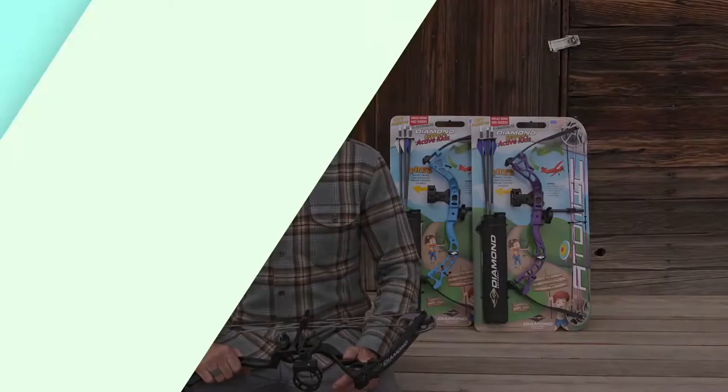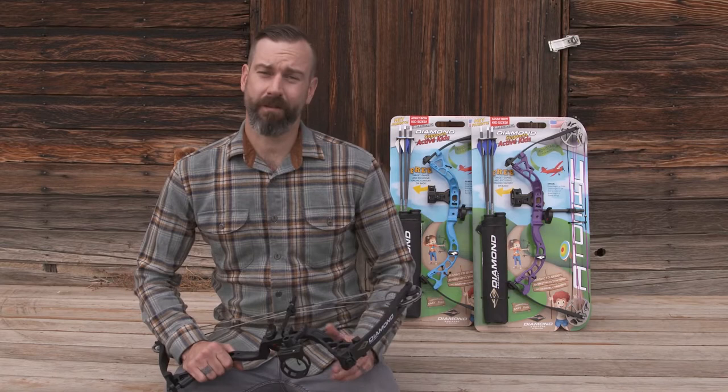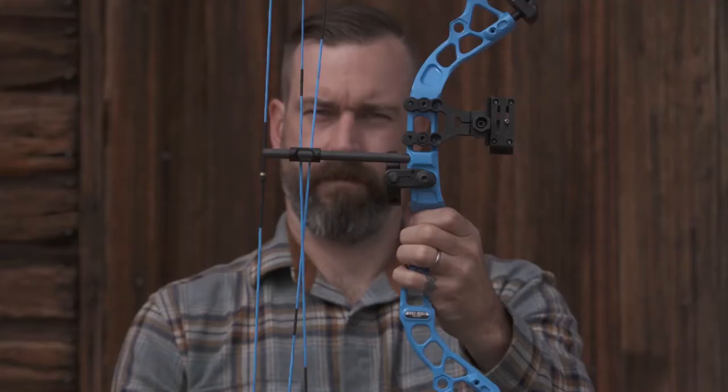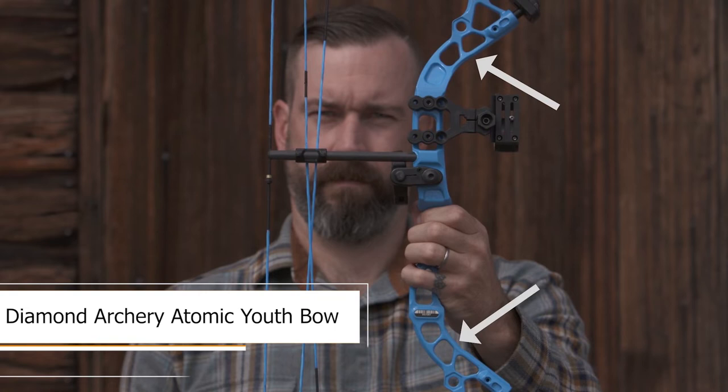Thanks for checking out the new Atomic from Diamond Archery. You're probably wondering what all these parts are and what exactly they do. Let's take a look at the anatomy of the Atomic. Here's the riser — this is the backbone of the bow and also where you hold the bow with your hands.